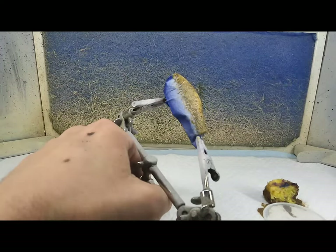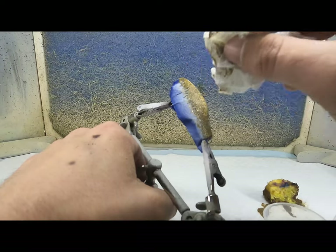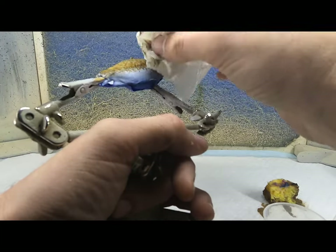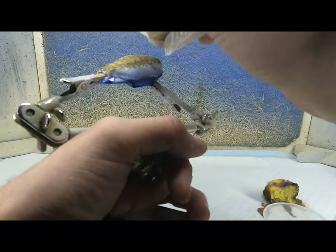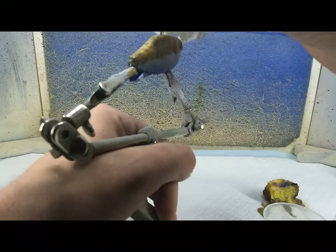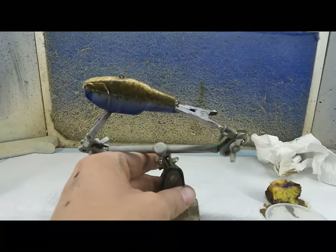This time I'm going to dab it but I'm not going to dab it as hard. This isn't really like the final look — we're going to add a couple more colors. Right now I'm going to heat set that real quick.